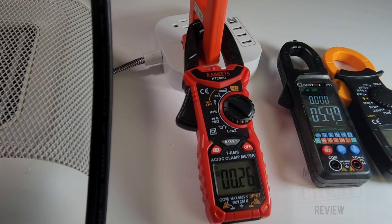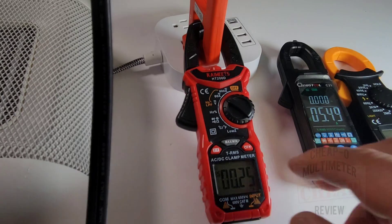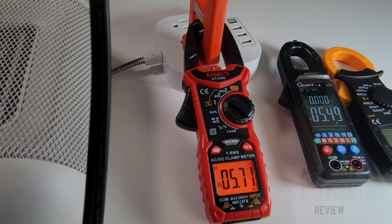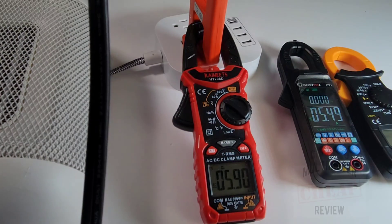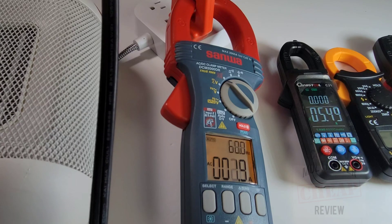Next up is the Kaiweets - what a great performer. Into AC mode with that beautiful display. It reads a little higher than the other two, coming in at about 5.9 amps. Holding that: 5.9 amps.